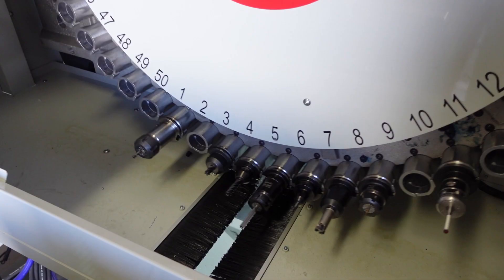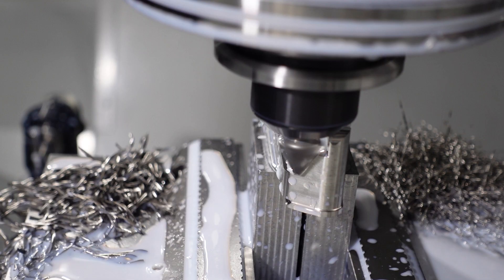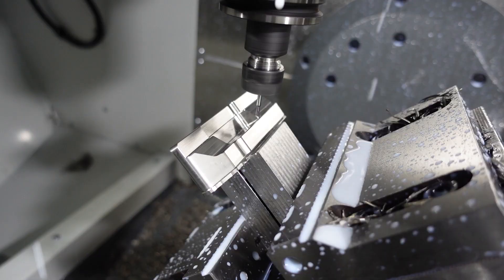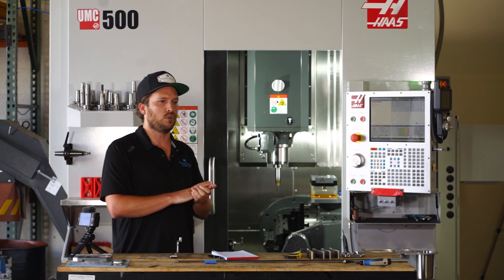A few of the other options that we got included with this machine to increase our automation capabilities: we have a 50-side mount tool changer, which was a big benefit over what we were previously working with. We have through-spindle coolant, through-spindle air blast, and a 15k spindle, which really gives us the ability to push those small tools really fast.